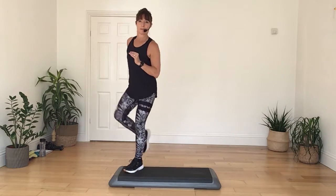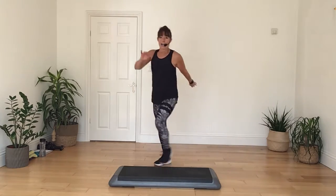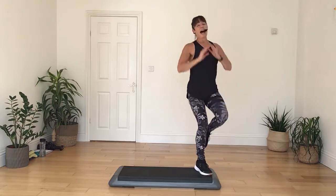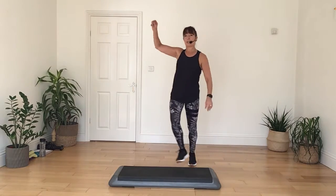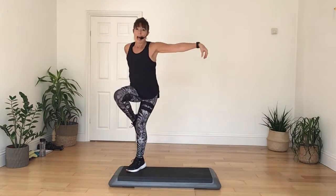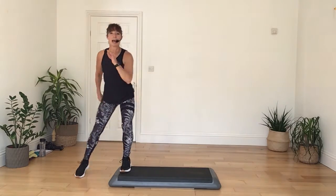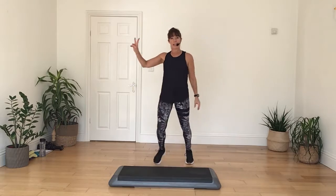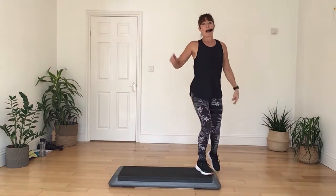And give me two knees up. Do it again, stomp down, go wide, deep down, two knees. And again, stomp down and push. Do it again, two knees up. And again, one more stomp down and push. And again, two knees. Now stay with two knees, go two, two again, and again, and then give me one.